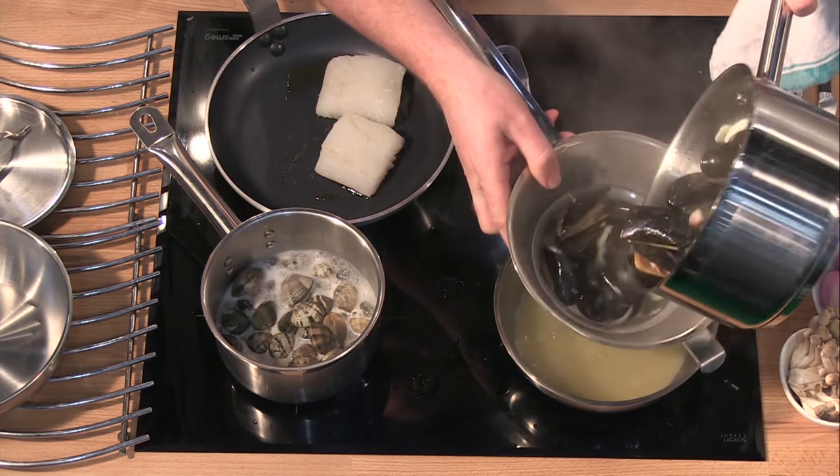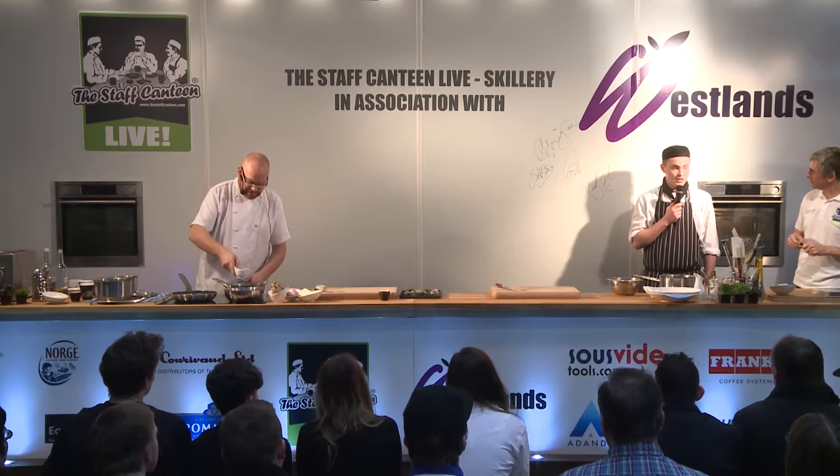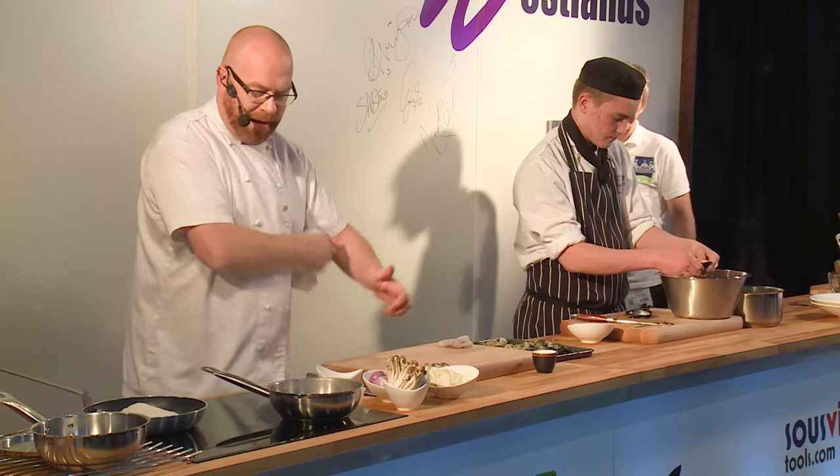The pernod, the white wine — lovely bit of flavour. My clams are just opening up. Going to add a little bit of cream, a little bit of butter, and then all that mussel meat to get the flavour back into it.